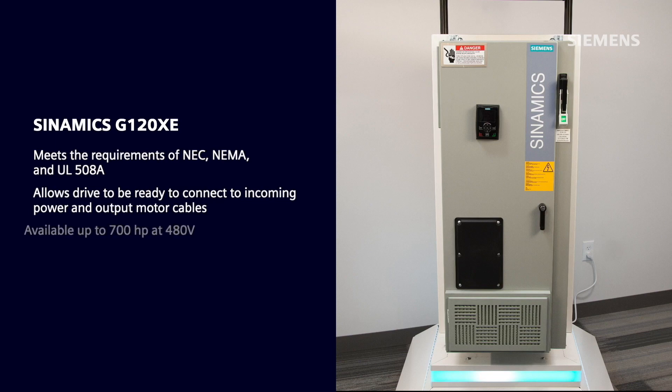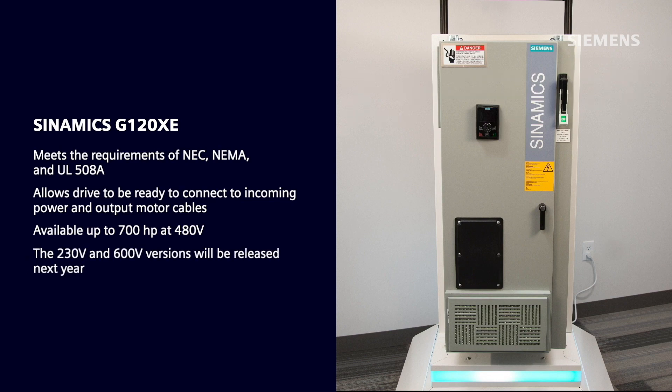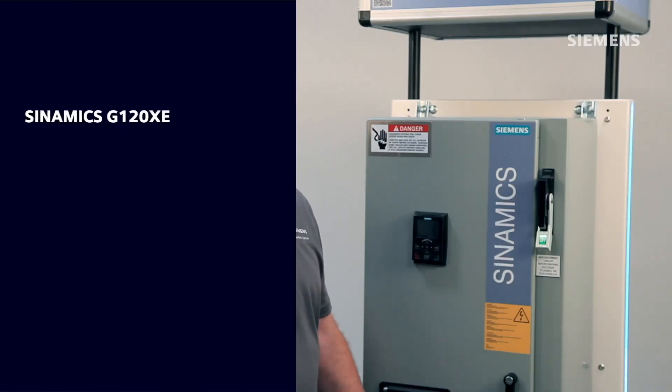The G120XE is currently available up to 700 horsepower at 480 volts. The 230 volt and 600 volt versions will be released next year. Siemens Research and Development uses time-proven design standards and techniques, along with type testing each G120XE rating.